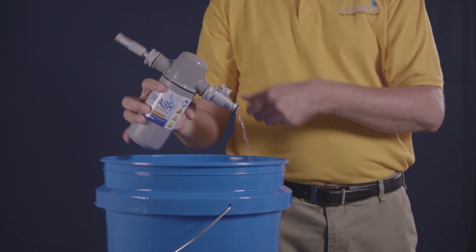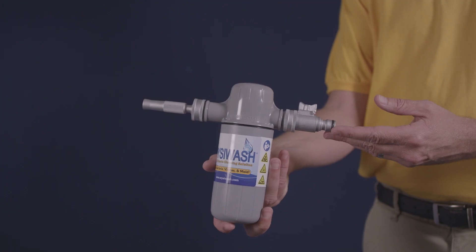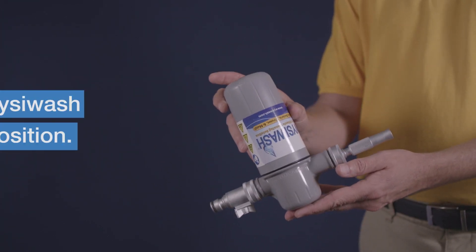Let the solution drain out of the Sanitizer V, keeping it at an angle. Gently move the Sanitizer V around to get as much water out as possible. Store the Wizzy Wash at an angle with something under it to catch any additional drips. Be sure to keep it out of the reach of children and animals.